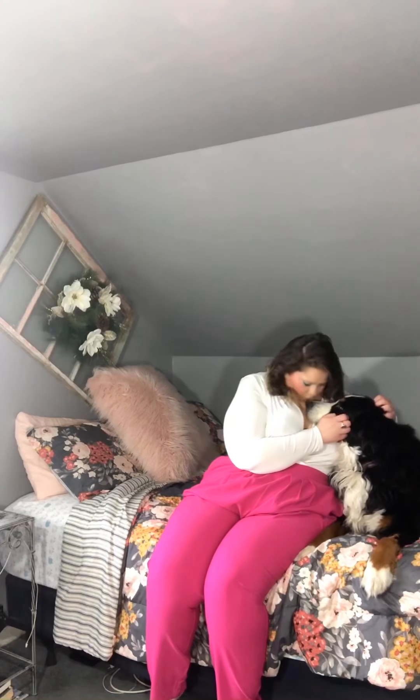Hi guys, it's me and Luna, and today we're here to share a bunch of Fashion to Figure looks with you. I got a big shipment including this white and black color block bodysuit — so cute!